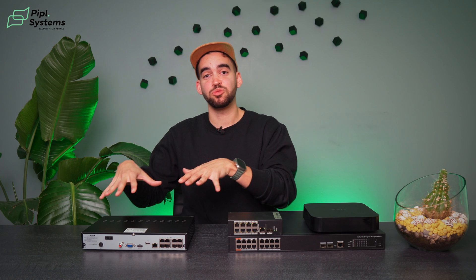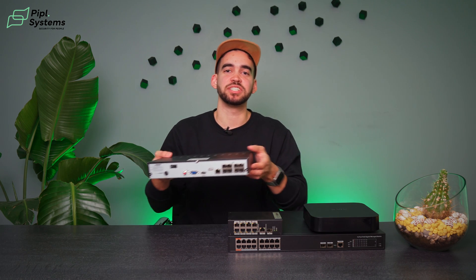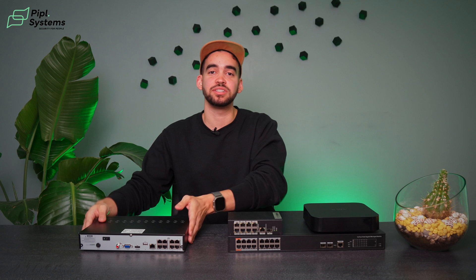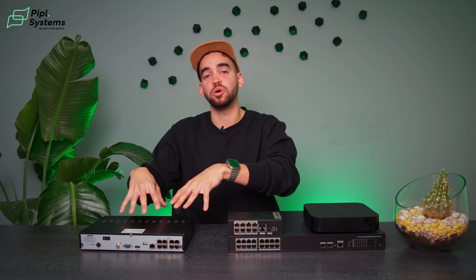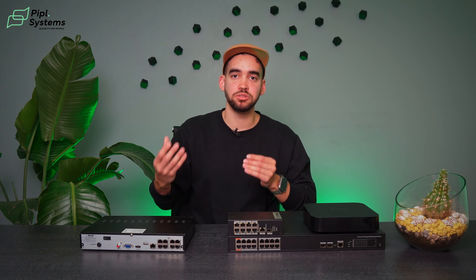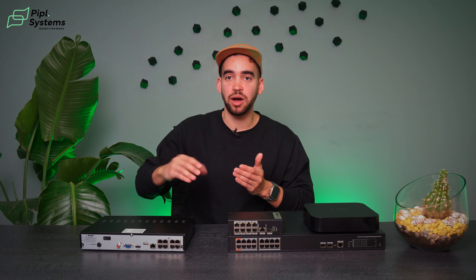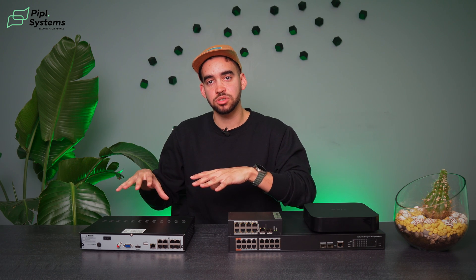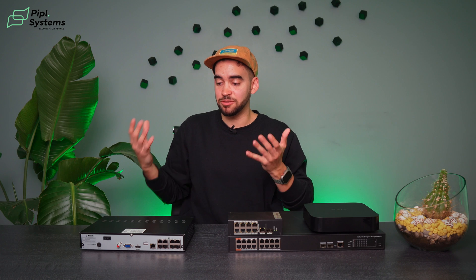Let's start with the network video recorder that has PoE output in it. This NVR, as you can see, has eight outputs, so you can connect eight cameras to it directly. A network video recorder acts as the heart of your system — it records and stores all the information from your cameras directly in the hard drive inside the NVR. Using PoE technology — power over ethernet — it gives electrical power to the camera and also receives their video stream over one Cat5 cable.